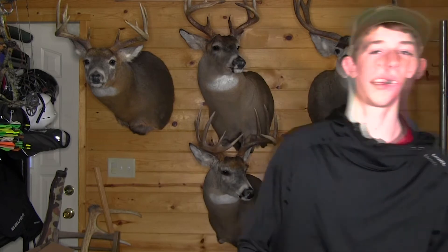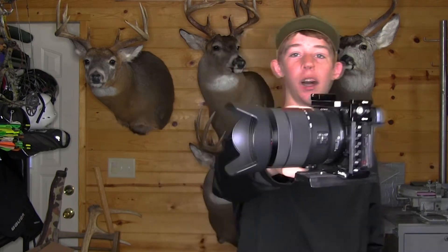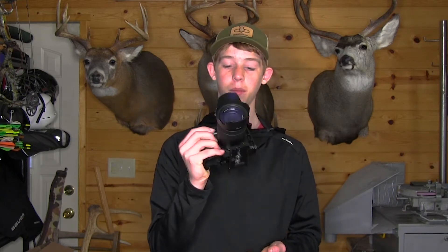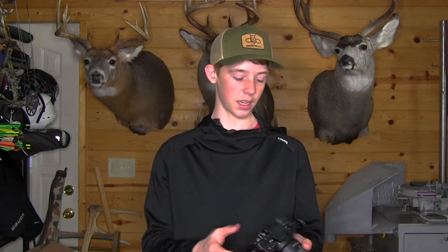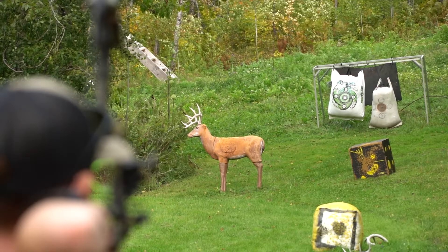The first thing you guys can do to step up your filming level is to upgrade your camera. I would recommend a DSLR because there are a ton of upgrades you can do on top of it, whereas with a camcorder you're sort of just stuck with it. With a DSLR you can get extra lenses and all that. This one here is a Sony A6400 — it shoots 4K and 120 frames per second slow motion.